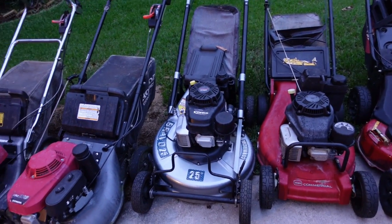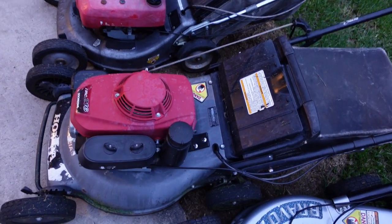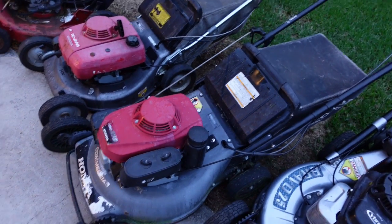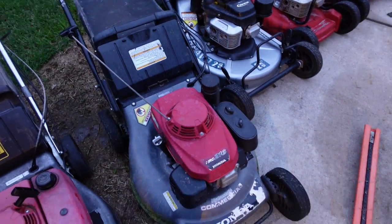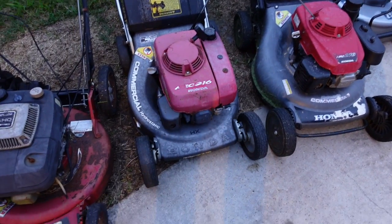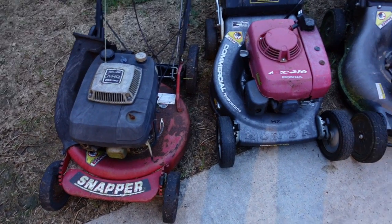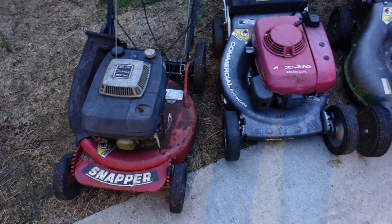I also have this Honda over here — it's a good mower, has a drive system, and I've mowed a lot of yards with it. Then over here I've got another Honda and a Snapper. These two mowers right here are where it all started — they were my dad's mowers.